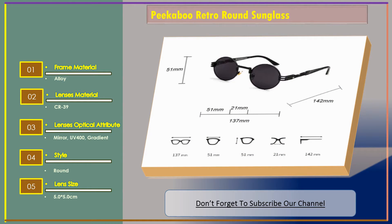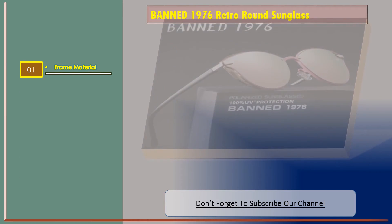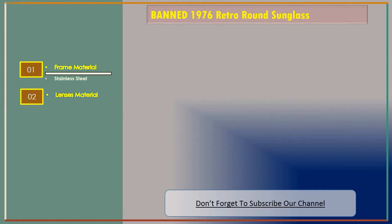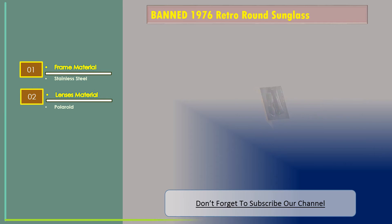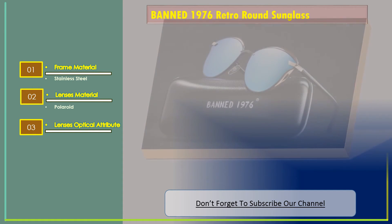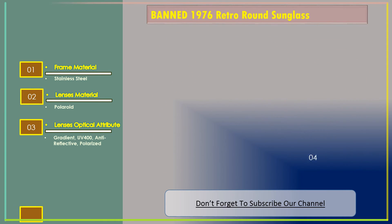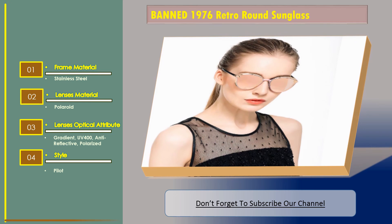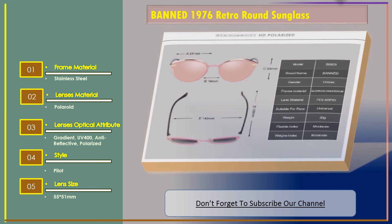Let's go for Number 3: Band 1976 Retro Round Sunglass. Features: Frame Material — Stainless Steel. Lenses Material — Polaroid. Lenses Optical Attribute — Gradient, UV400, Anti-reflective, Polarized. Style — Pilot. Lens Size — 55 x 51 mm.